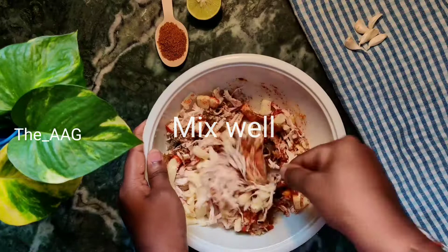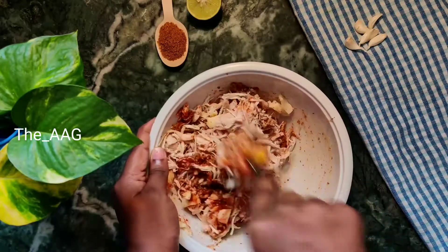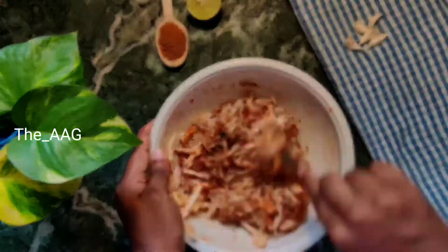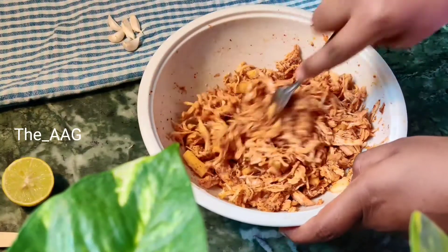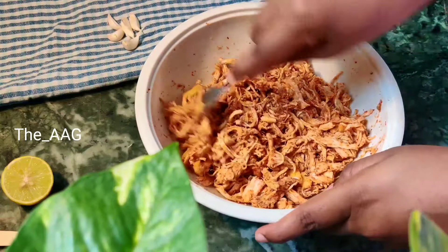Make sure you use only mozzarella cheese so that you get the stretching and oozing effect. Do not use processed cheese, which is used for making sandwiches — that kind of cheese doesn't give you the required pull-apart texture. So make sure you add only mozzarella cheese in this recipe. Mix well until all the spices are well combined.